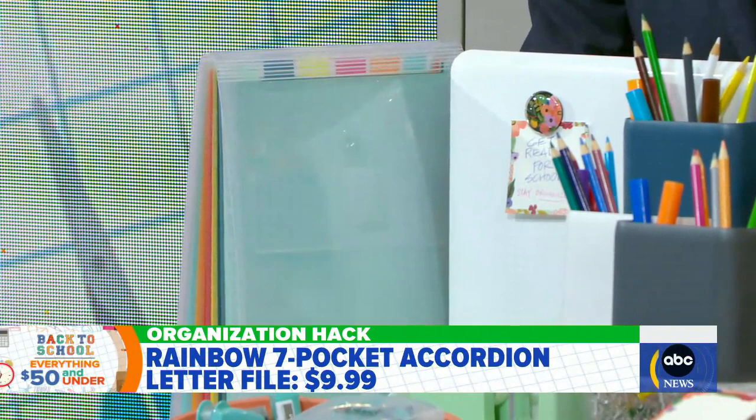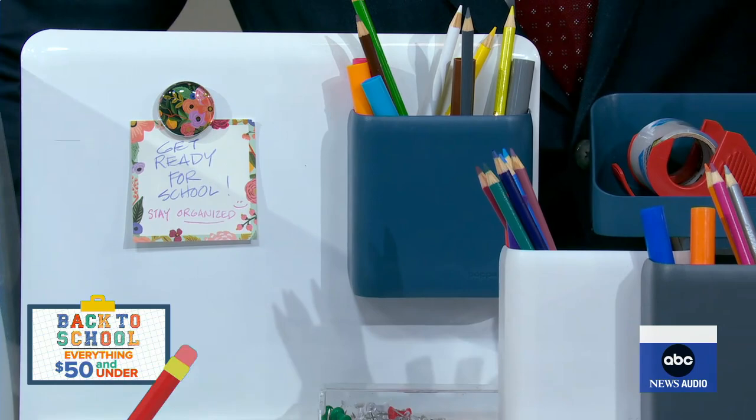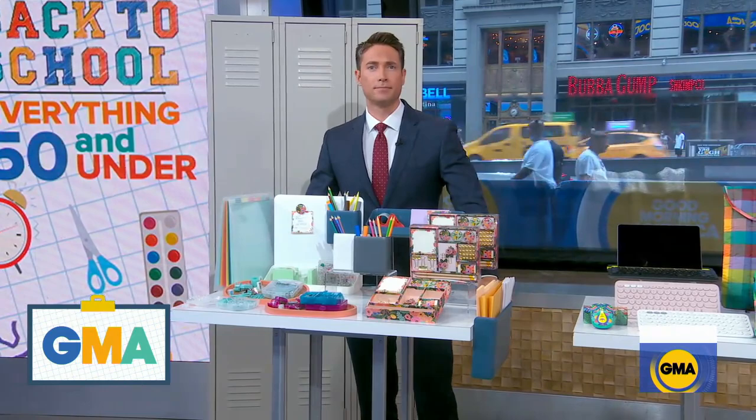Next, you have this wall organizing system. The pencil cup and the erase board — you can attach those to the wall. Those are from Poppin', and that clears desk clutter. You can have everything up inside. You're not rummaging around in drawers to look for a pencil or a piece of tape or anything.